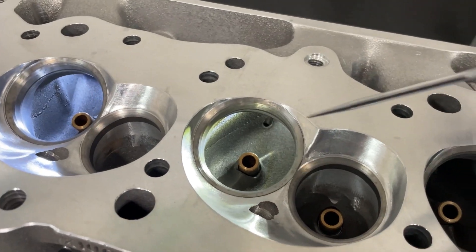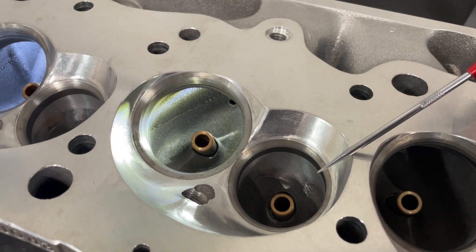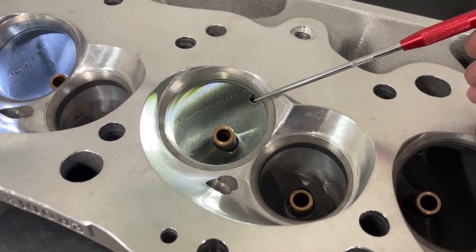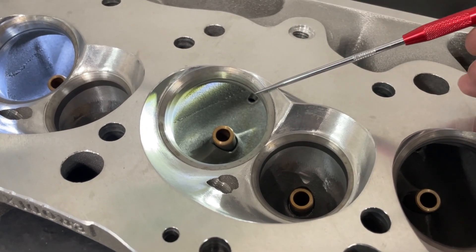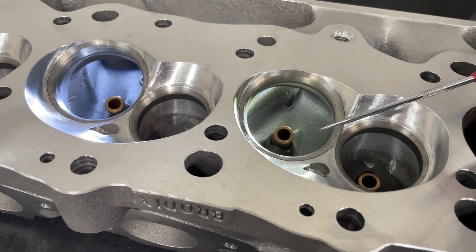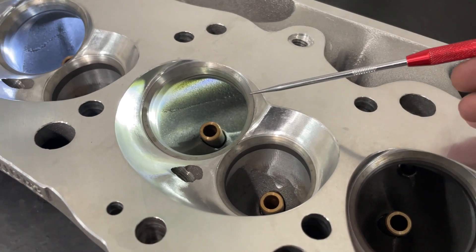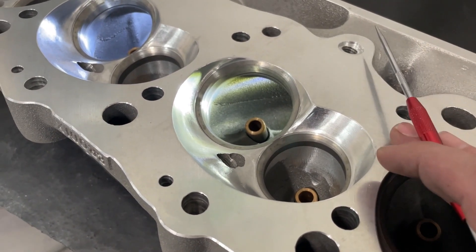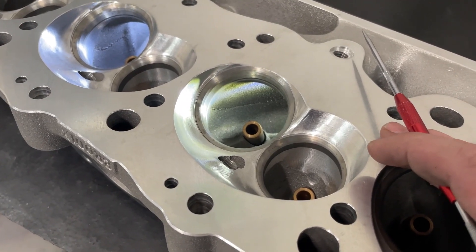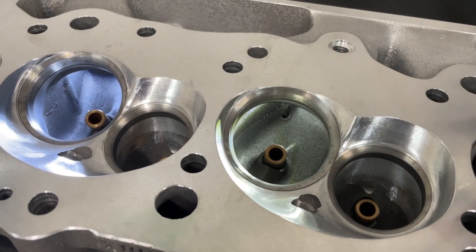Let's talk about the valve sizes. This actually comes from the factory with a 2300 intake valve and a 1880 exhaust valve, which is a common size — the exhaust valve for sure. The intake valve is actually kind of smaller. For a larger engine, you're probably going to use a 2350 valve, but they were targeting guys that run a 496, because with a 496 the bore just isn't big enough for a 2350.